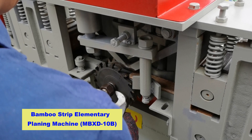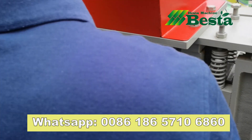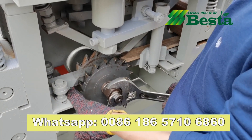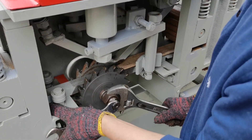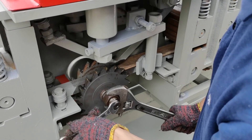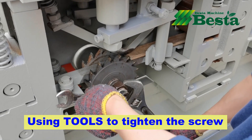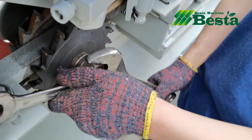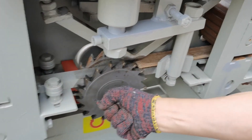And then we are using the tools to fasten it, further fasten it. Okay, now it is finished.